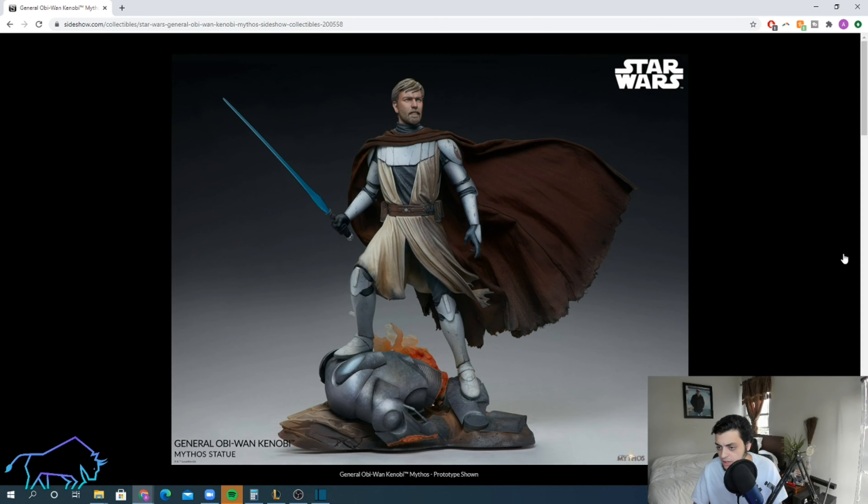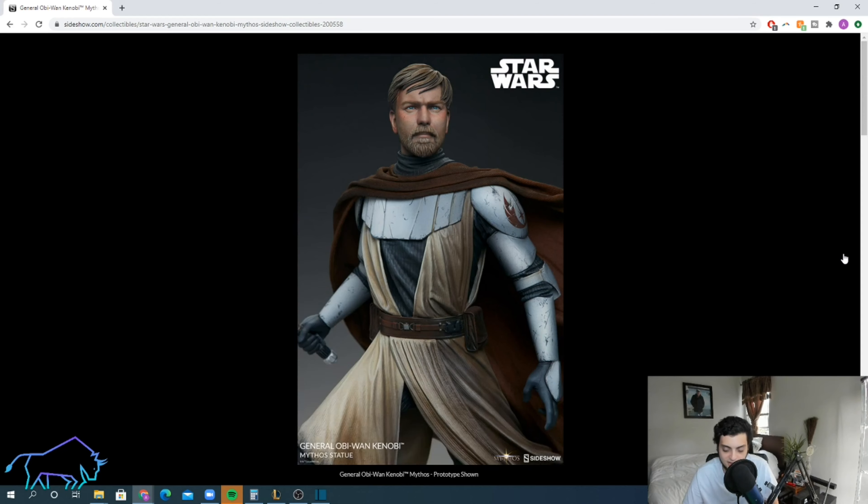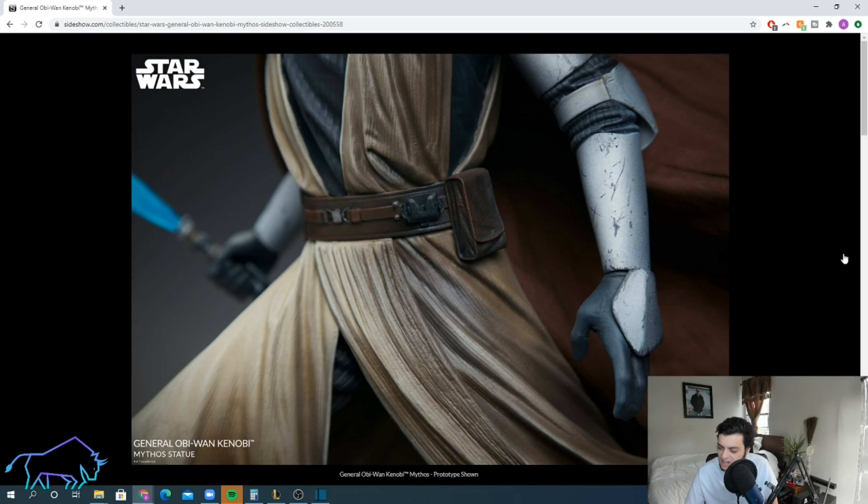From a collection perspective, I'm just kind of bummed about this statue. At first I was pretty excited, but the more I looked into it, it just doesn't excite me that much. I did pre-order the Ventress, Maul, and Emperor, and I was excited to add this one into that growing Mythos collection — but I just don't know if I can get over the fence on this one.